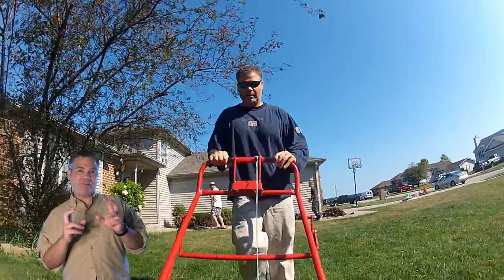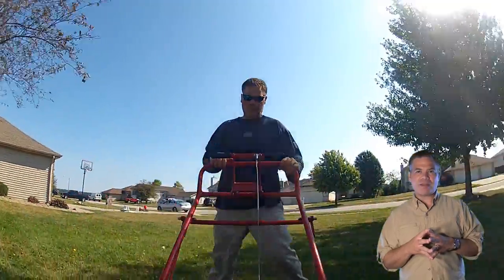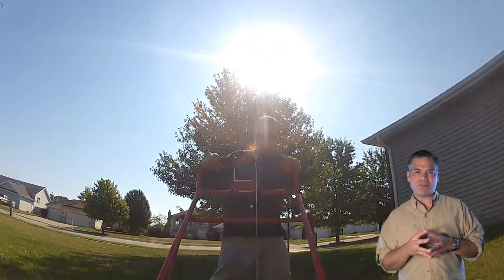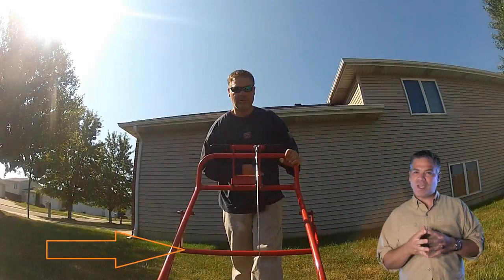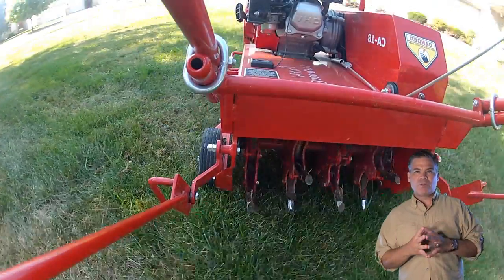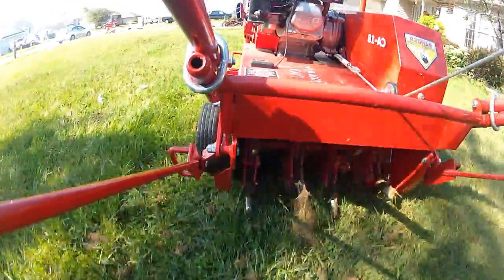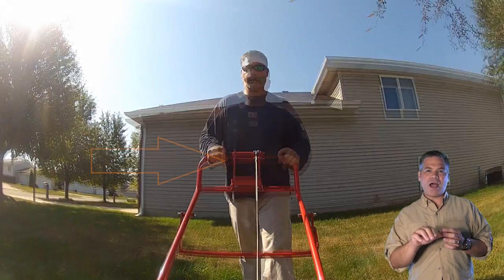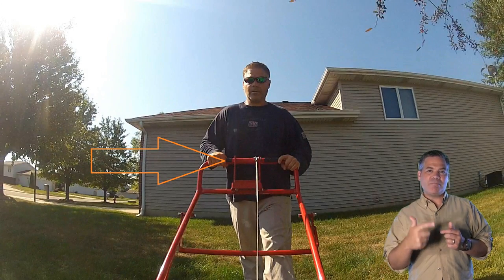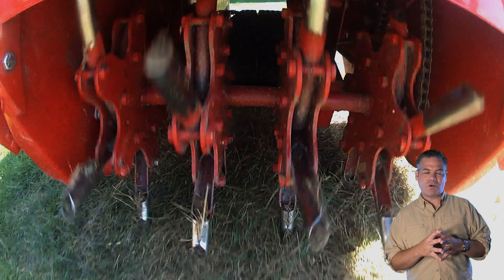There are two levers you're going to use to help operate the machine. The first one engages the tines — it lifts them up and down, as you see here. If the tines aren't engaged, they're not going to be able to pull a plug. So before you take off, you engage the tines. The second is the drive lever, which makes the machine self-propel if it's on a chain and turns those tines so the machine will go, because it weighs too much for you to push on your own.